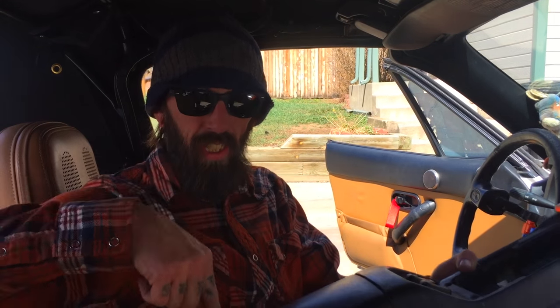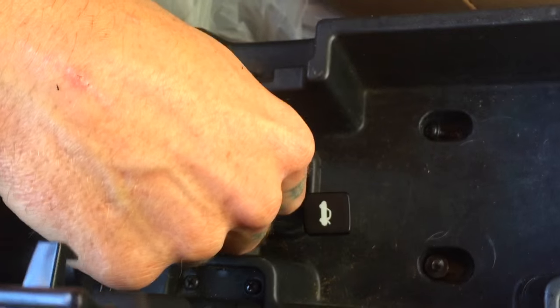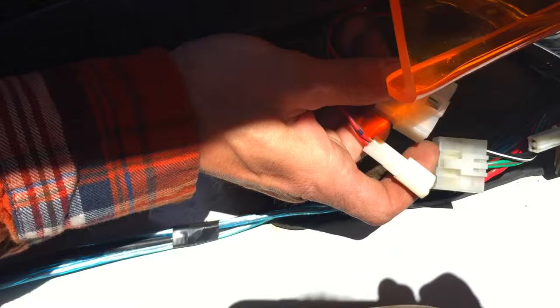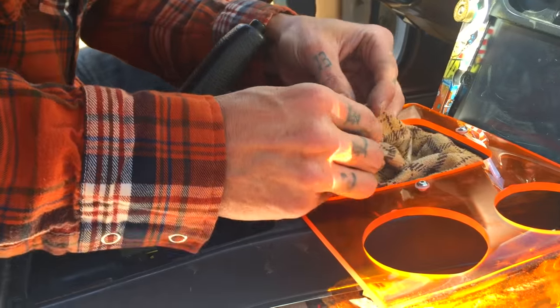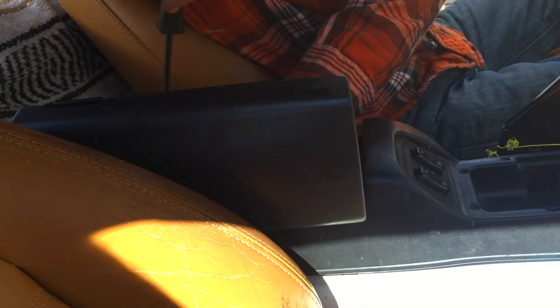If you've done everything correctly, this is what you should have. Reinstallation is the exact opposite of removal. Always pay attention and make sure to feed your trunk release and gas release back through the holes first. Don't forget to reconnect your window switches and your cup holder light. Get your shift boot back down over the shifter, push back and snug it down.